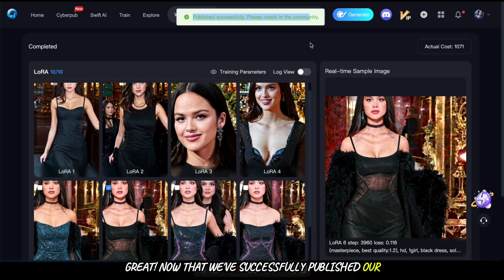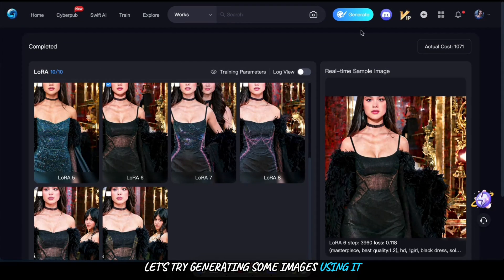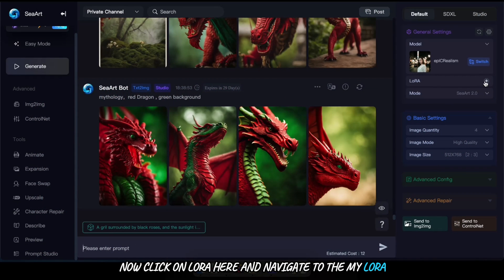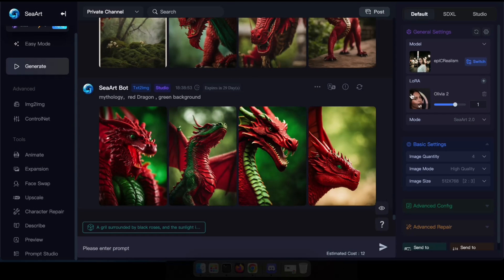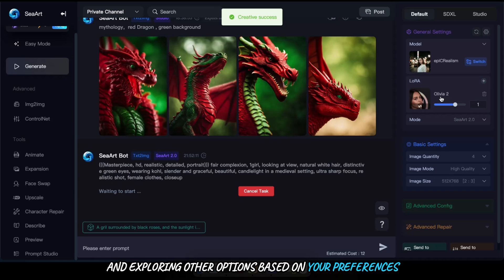Now that we've successfully published our first LoRA, let's try generating some images using it. Start by clicking on generate here. Now click on LoRA here and navigate to the My LoRA tab. Select the newly created LoRA. After selecting your LoRA, type in your prompt and hit enter. Feel free to experiment by changing the base model and exploring other options based on your preferences.